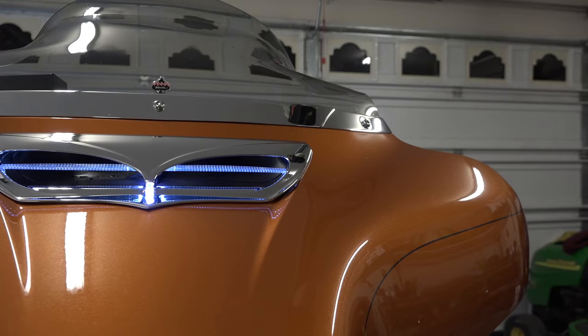So you're probably considering installing a Ciro 3D fairing lighted vent trim, black or chrome, on your Harley-Davidson motorcycle with a batwing fairing. We're going to show you how.